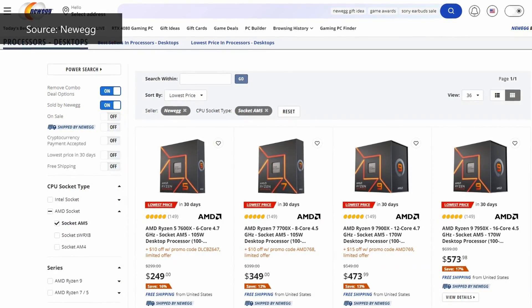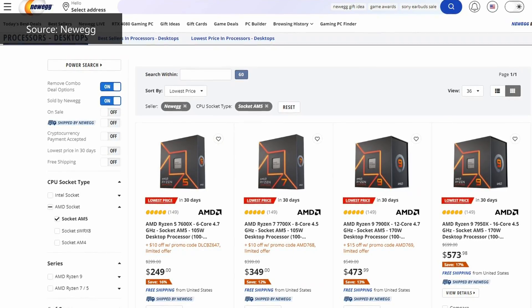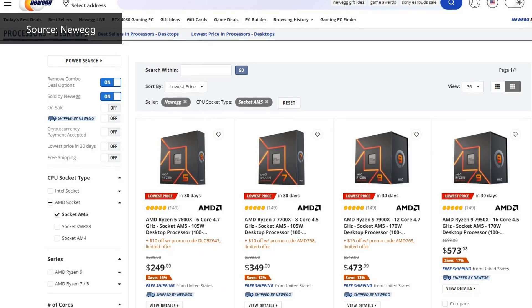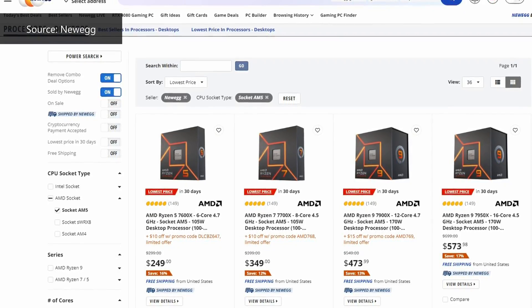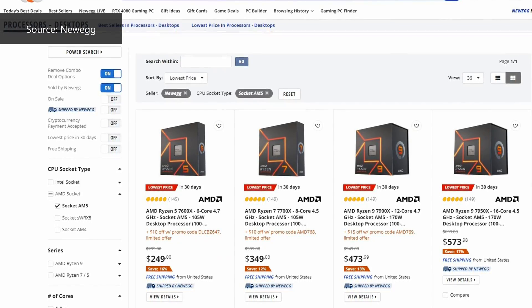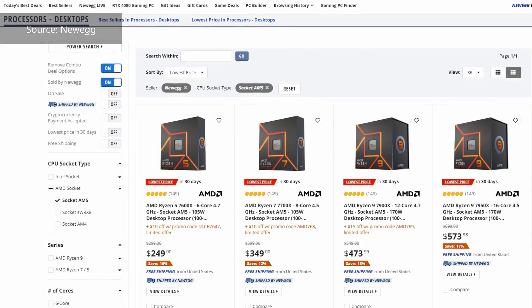More than two months have elapsed since AM5's launch, and recently we've seen AMD drop its Ryzen 7000 prices during Black Friday, where these prices have since remained as of early December 2022. With these price changes in mind, AMD's AM5 platform seems to have become more competitive and might be worth taking a look at if you're in the market for a new PC build.